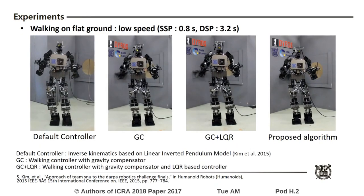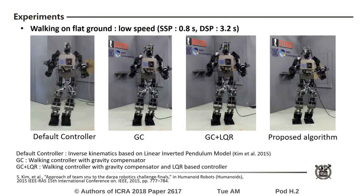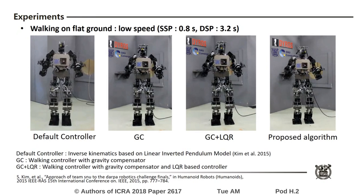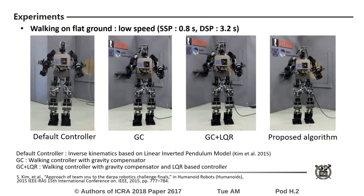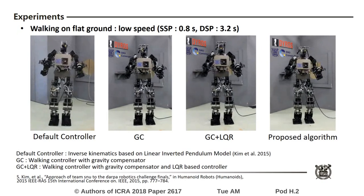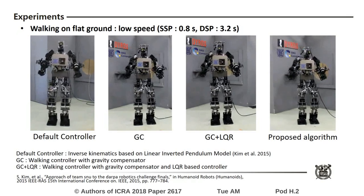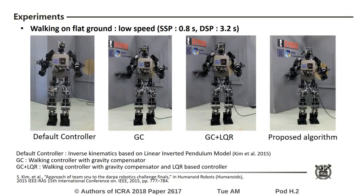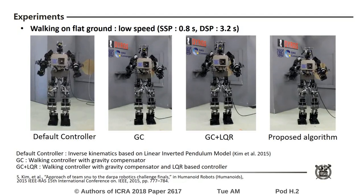The proposed method was demonstrated by several experiments. In the first experiment, the robot walked on a flat surface at low speed. The performance of the default controller was obviously worse than those of the other controllers, while controllers without the default controller show similar performance. This is because slow walking is a quasi-static motion.